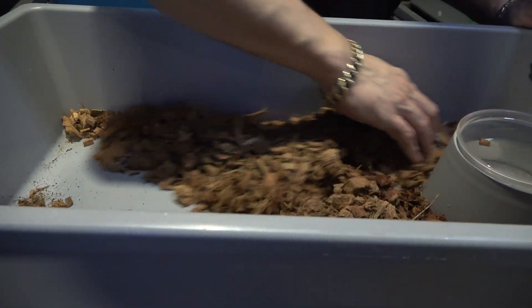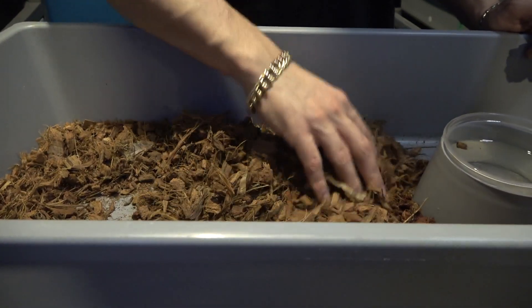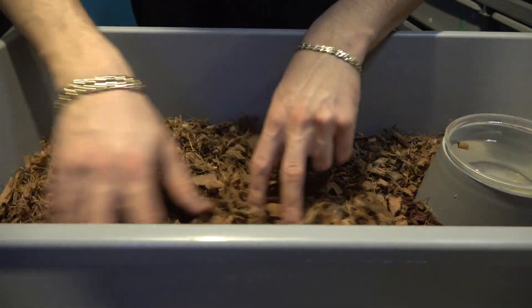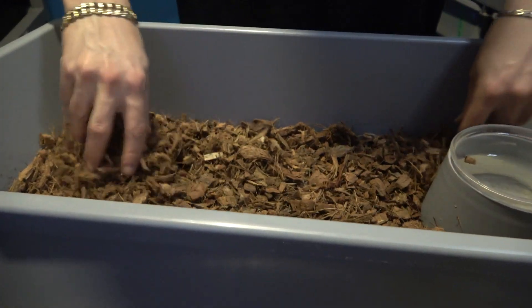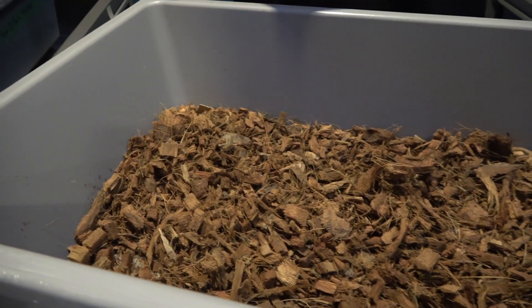Then I take all the coco that was at the front and push it towards the back — there was no egg smell on that — and take the coco from the back and put it to the front, just to get a nice mixture of scents inside. Now I'm going to add some fresh coco and then put her back in her tub.